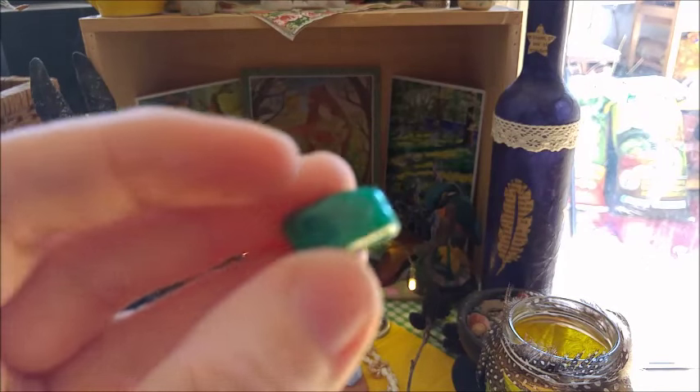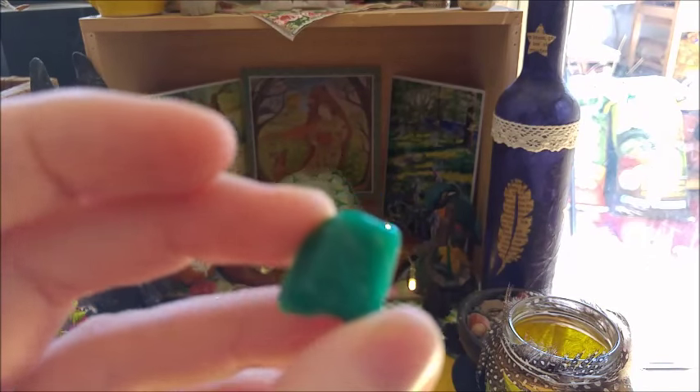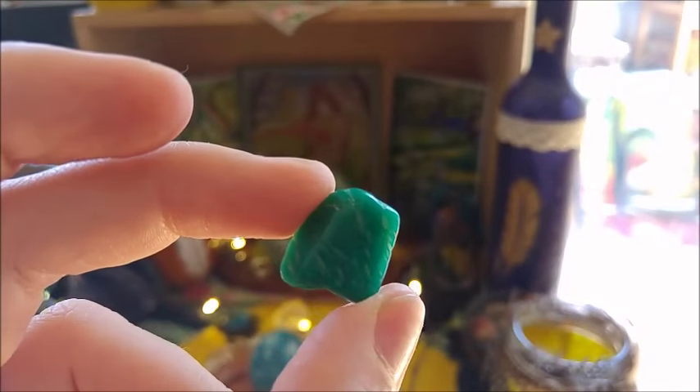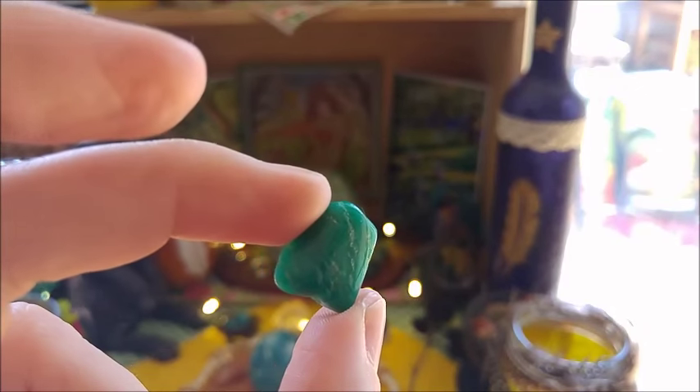These stones normally stay near the altar space. I can't focus at the moment. There you can see it a bit. Normally I leave them here and don't remove them far away from their altar space.